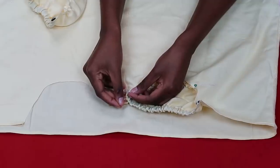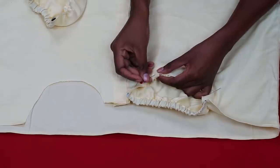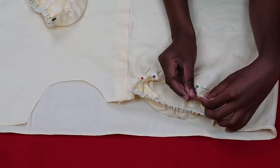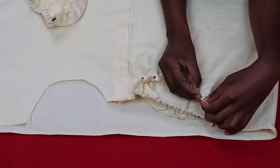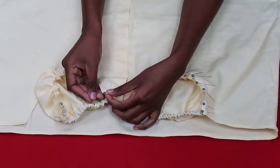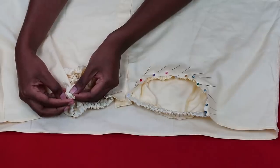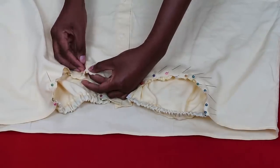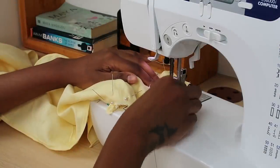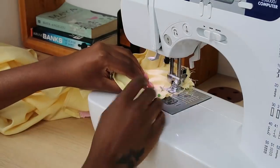Attach the cups to the top using lots of pins — be ready to use almost all your pins. Align the gathered fabric and try to spread the gathers evenly so it looks nice. Once everything is pinned on one side, repeat on the other side. Take your time, making sure gathering isn't bunched at one point, then take it to your sewing machine and sew along the pins with a straight stitch.